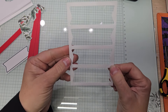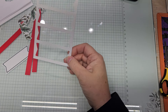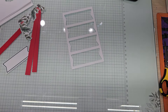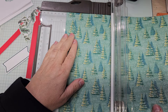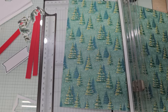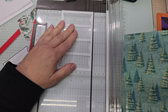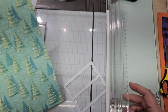There's our trash bit — look at that, awesome! Let's cut our DSP. The trash bit measures at three and four-sixteenths. It's not three and eight-sixteenths — it is three and four-sixteenths. So this DSP piece is going to be at three and three-eighths — we're going back a sixteenth of an inch. We're going to cut.